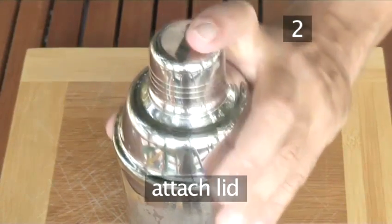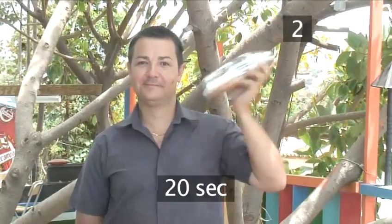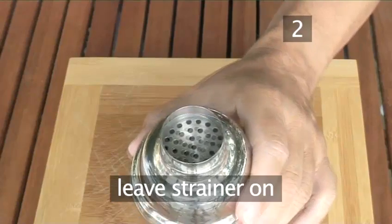Now secure the lid on the shaker, hold both ends and shake at an angle for about 20 seconds. When you finish, remove the lid and fix the strainer if your shaker doesn't have one.